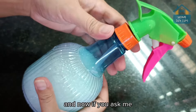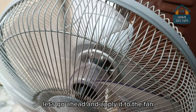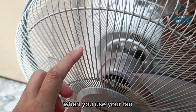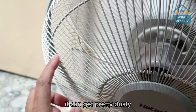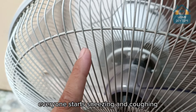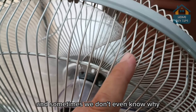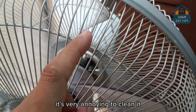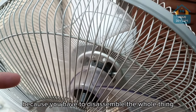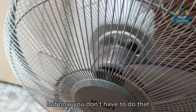If you ask me what that's for — let's go ahead and apply it to the fan. When you use your fan, it can get pretty dusty, and every time you use it, everyone starts sneezing and coughing. It gives everyone allergies and sometimes we don't even know why. But the thing is, it's very annoying to clean because you have to disassemble the whole thing, remove the blades and scrub. But now you don't have to do that.